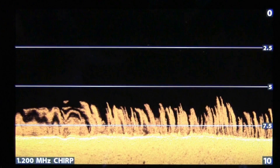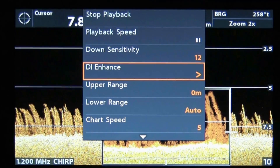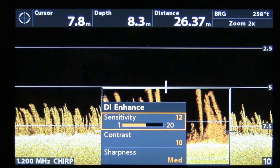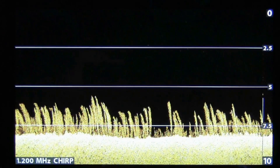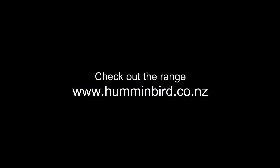Like sonar, you also have the ability to play with different settings to enhance the image, although with down imaging you have even more options. By using the Contrast and Sharpness options, you can create even better detail within your images. For more information on Humminbird fish finders, visit the website.